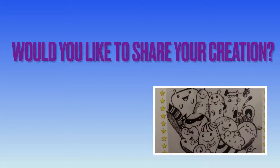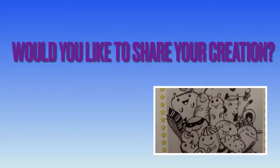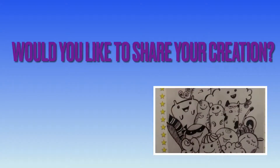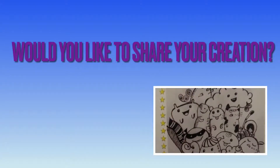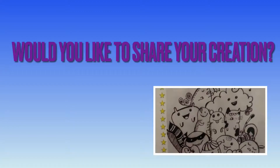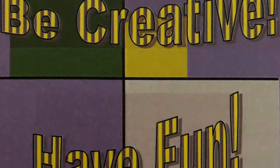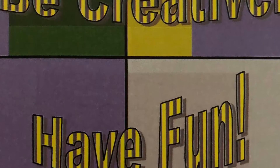If you would like to share your creation, you just need to email a photo of a favorite page or character you created to the children's department at childlib@artistlibrarynorwich.org, and we will post it on the Artist Library Facebook page after March 8th. Thank you for watching and have fun!